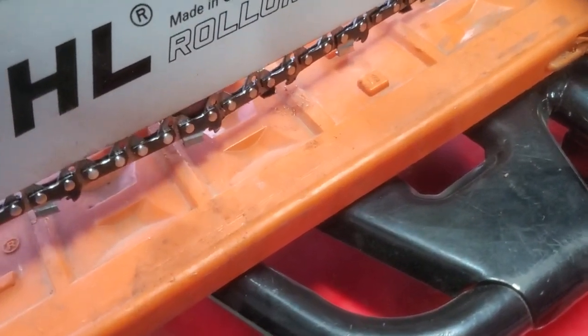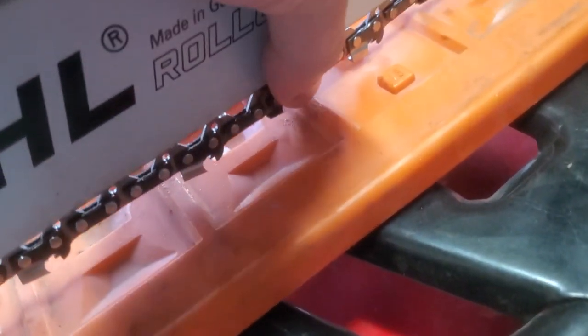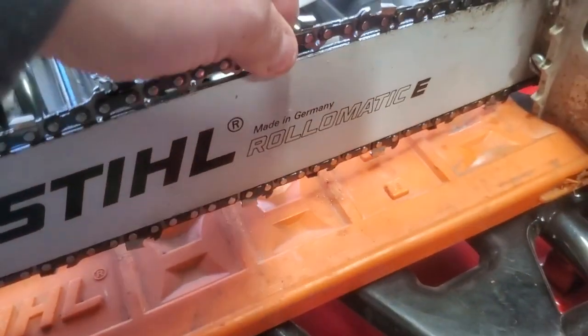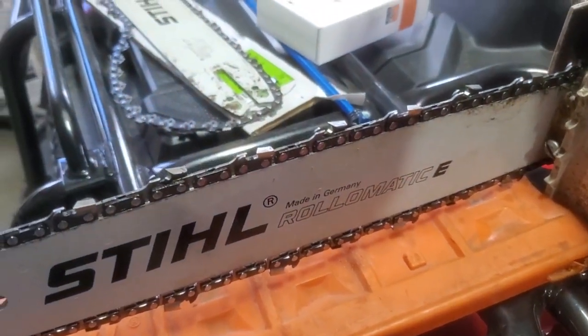I've cut down a couple of trees already and I've only had to adjust it once. It's a little loose on this side now. I've got a couple more trees to cut up today, but so far I'm liking the new bar and chain.